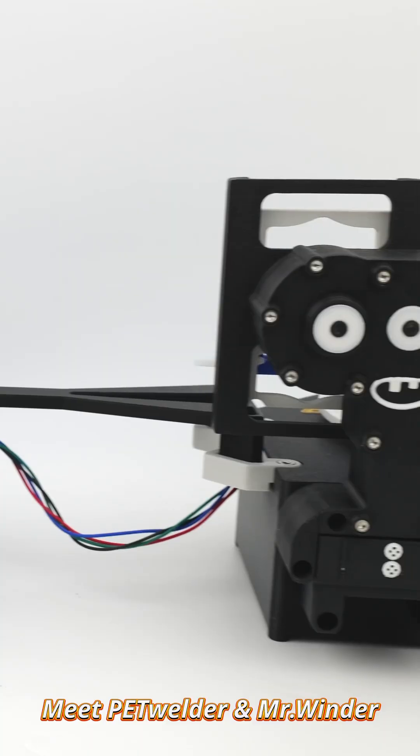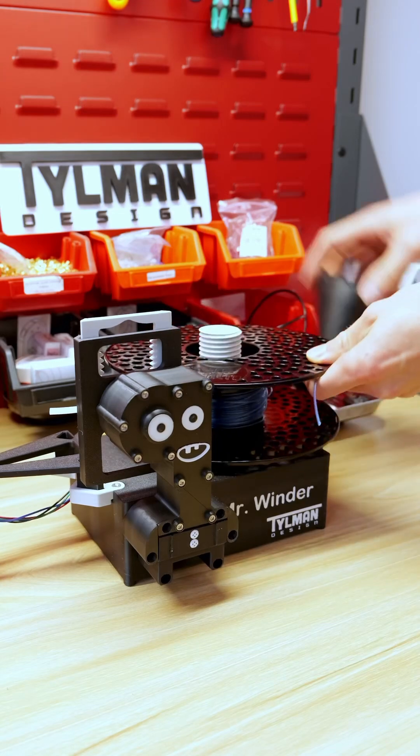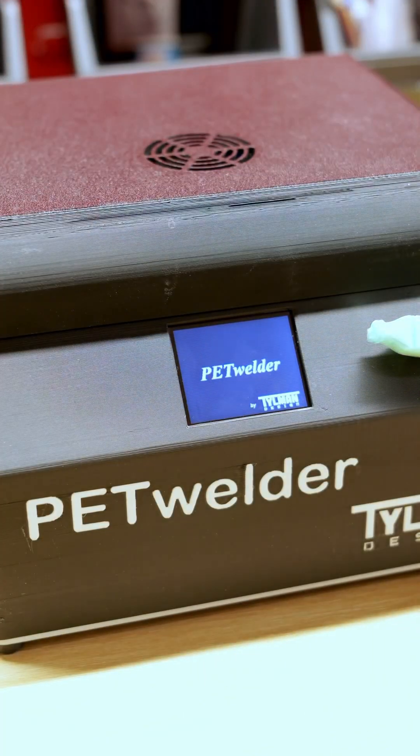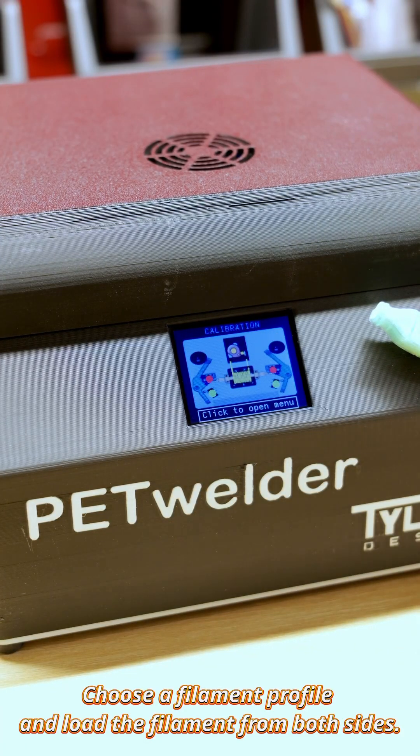Meet Pet Welder and Mr. Winder, an automatic filament splicer and winder. Simply install the spool and turn on the machine. Choose a filament profile and mold the filament from both sides.